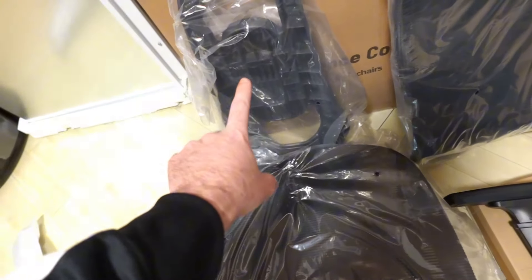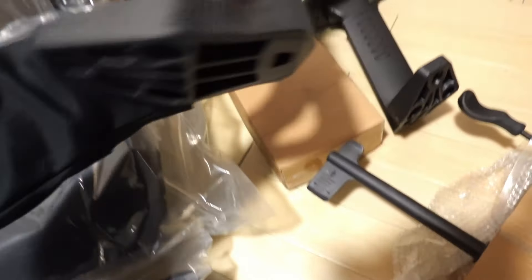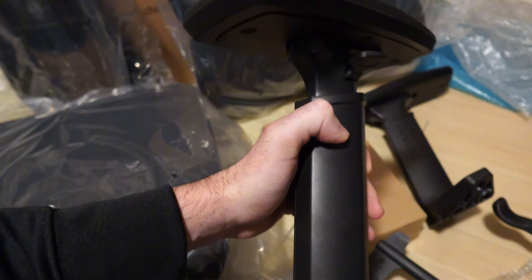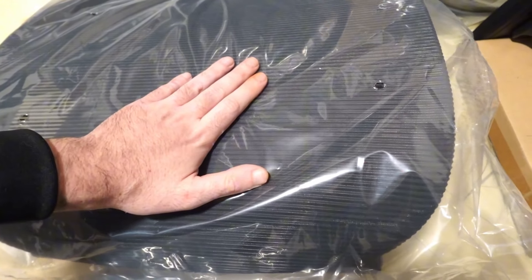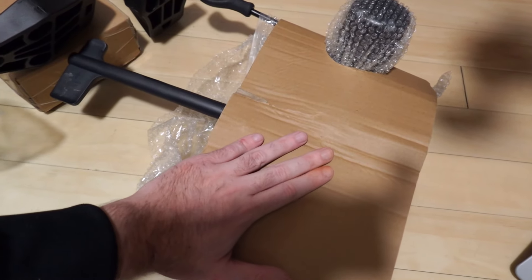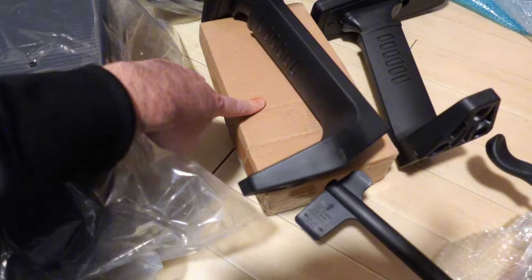We have the base, the back mount, the backrest, and the arms which are 3D adjustable — you can adjust them up and down and forward and backward, which is quite nice. The black color really suits the chair. We have the gas piston mount which mounts under the chair, and the gas piston should be in this box here.